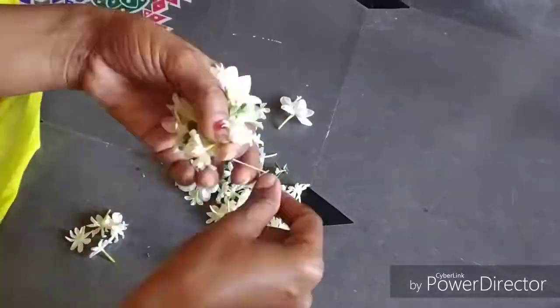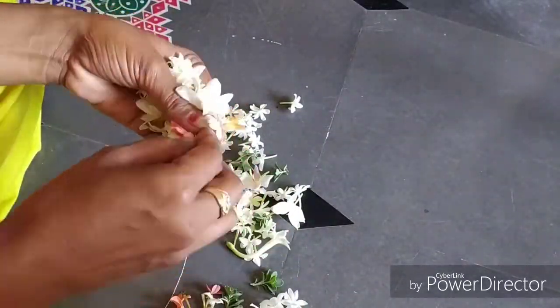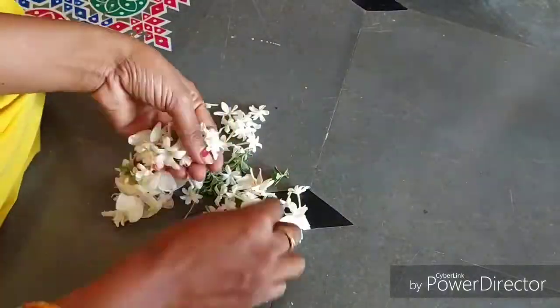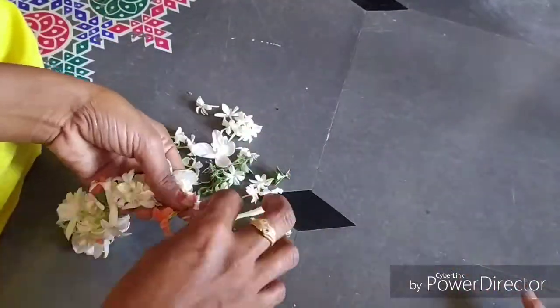I have to throw my knife in the camera. I have to throw my knife in the mirror.